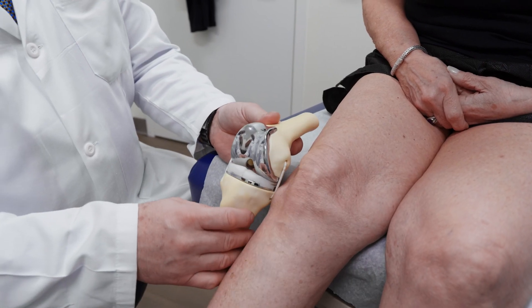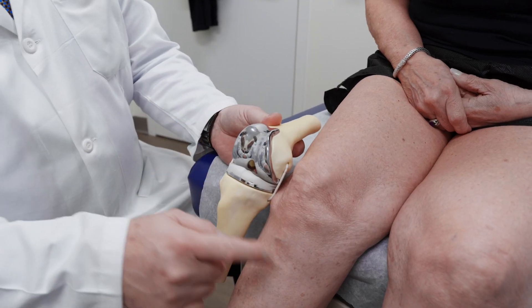A 3D printed knee replacement is a knee replacement that copies the unique anatomy of that patient's knee. This is done from a CT scan that makes the 3D model, and off of that 3D model, the implant is designed to re-duplicate the exact anatomy.